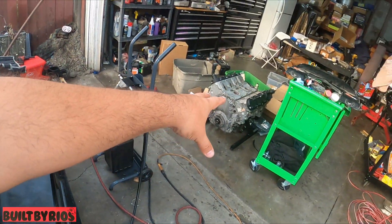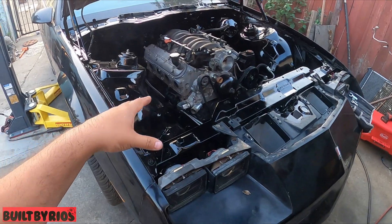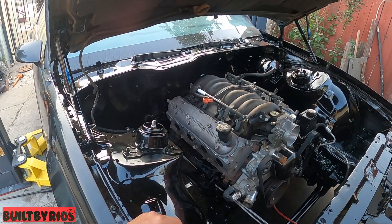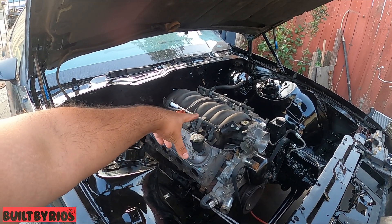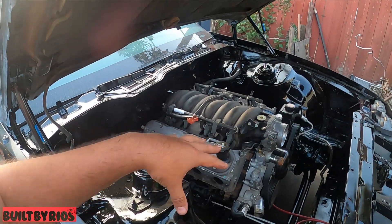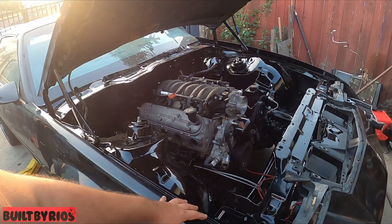All new gaskets and new seals, except the heads — I didn't take off the heads. The engine looked like it was freshly rebuilt or freshly re-gasketed. The only thing missing is the knock sensors. Brand new knock sensors with the new harness — Raul King barely came today to pick up the harness and he's gonna redo it to my specs.